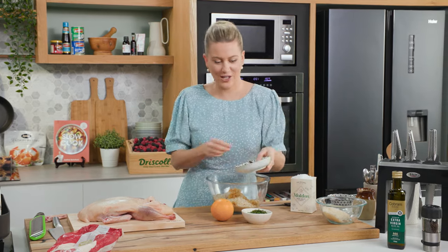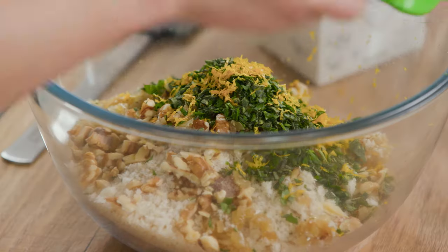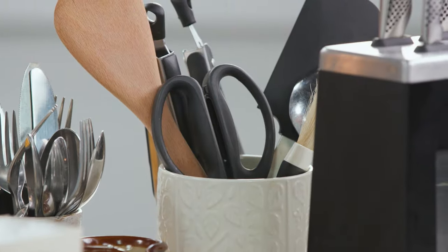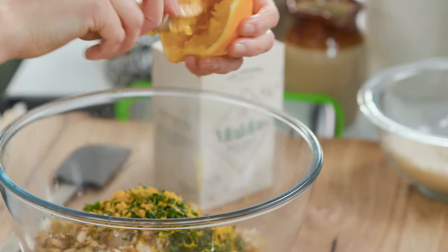For some crunch, a good handful of walnuts, chopped. And some herbs — my favourite with duck would have to be sage and parsley, so a few tablespoons each of that. And some orange: the zest of one orange and the juice of half. We'll just add that in.